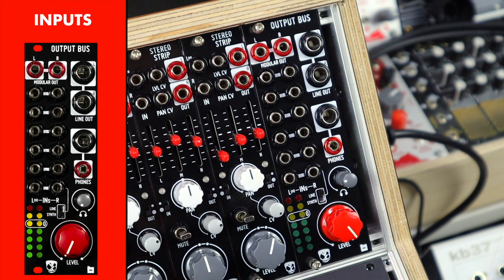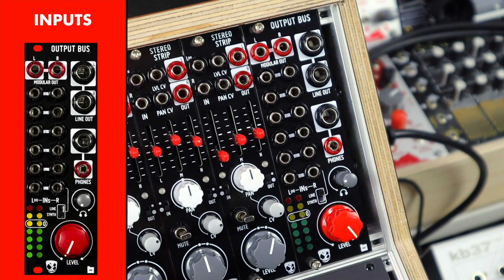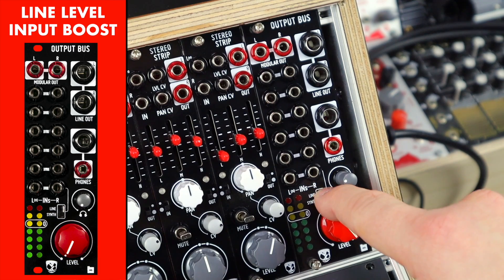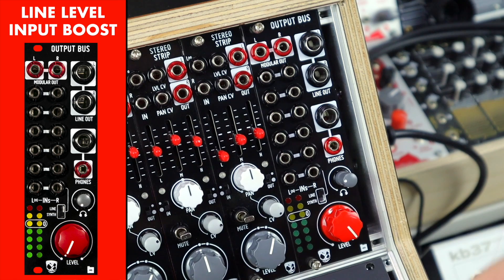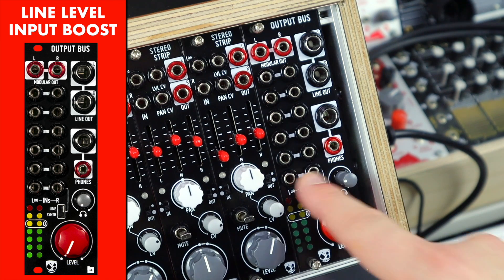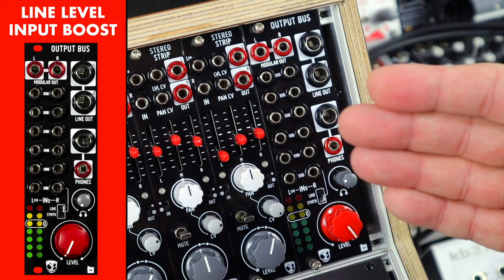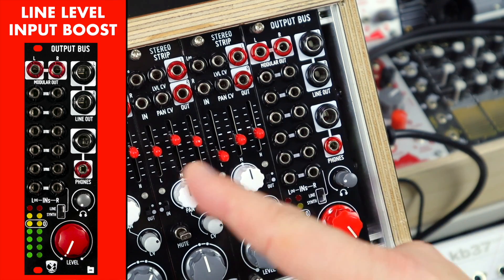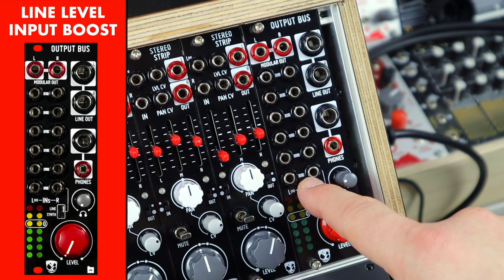I'm sure many of you have run out of mixer channels before, however big your performance mixer might be, or maybe you have a decentralized mixing system made up of smaller mixers, and you can output all of those sources into the Output Bus and bring that together as a cohesive mix. The bottom input has a switch for line level or modular synth level, so if you're patching out to pedals, integrating desktop effects, or drum machines, you now have a stereo input stage you can flick to be line level boosted and bring in to be part of your modular mix. And you can really exploit this for some heavy saturation and character at this input stage too.